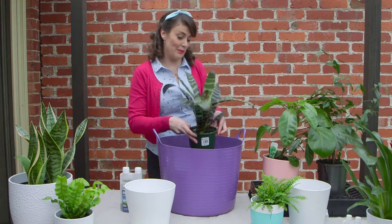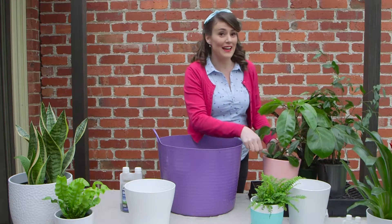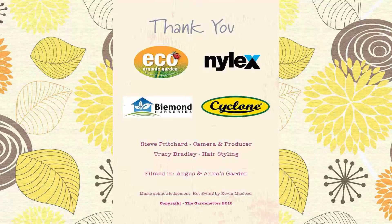And my last tip is simple: read the label the plant comes with. Because on there you're going to find out if it likes basking in full sun or greening up a dark corner.